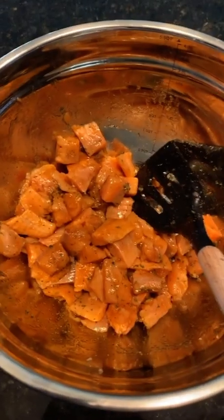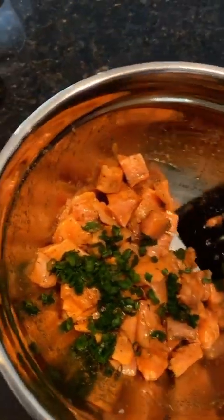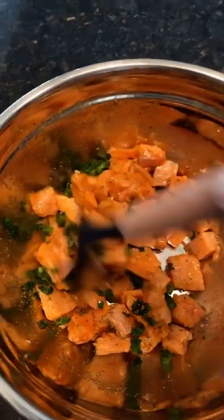I got this all mixed up and almost forgot to add my green onions! So I'm gonna add those and get this tossed around, and then we're gonna place it in the skillet.